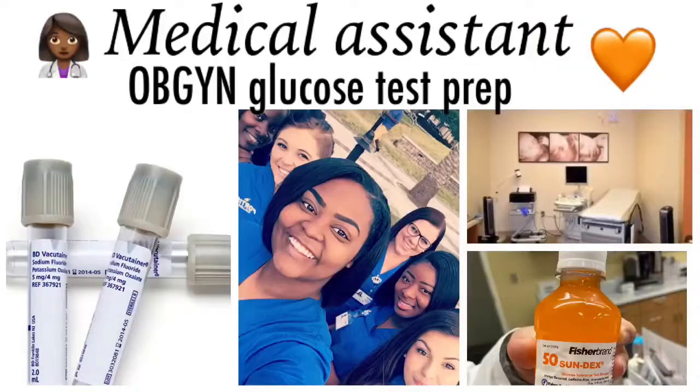The glucose tolerance test is basically a test where you drink an orange-colored liquid. It's a screening test for diabetes. This is a routine test performed at 24 to 28 weeks to screen for gestational diabetes. This test does not diagnose diabetes — rather, it is an indication to perform further testing if the initial one-hour test result is high.